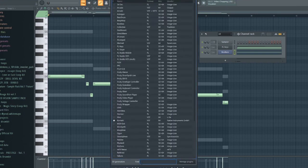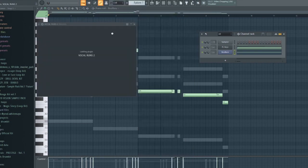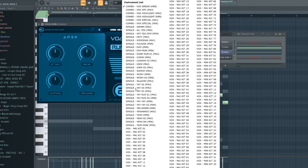I'm gonna add a vocal from Vocal Runs — these drums are awesome. This is like the vocal sauce for street beats. A lot of street shit, I use this all the time.